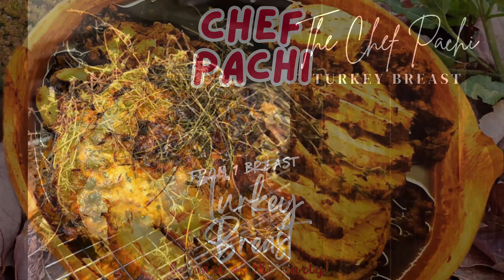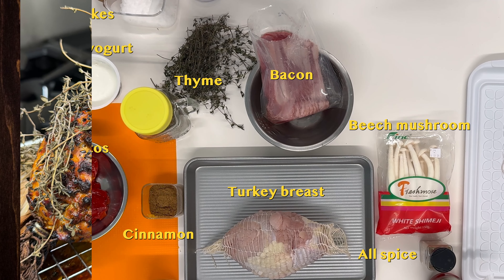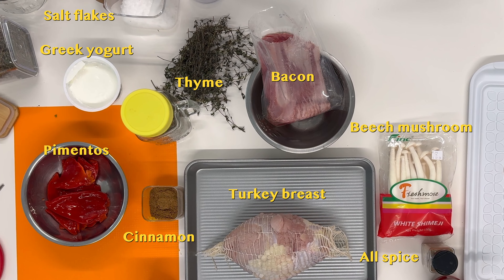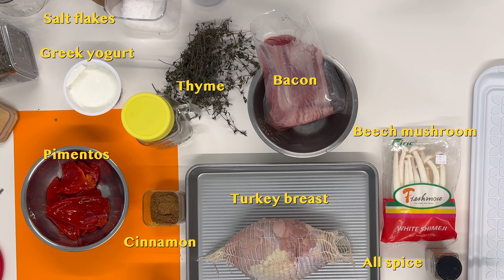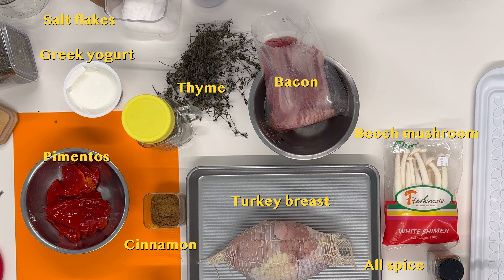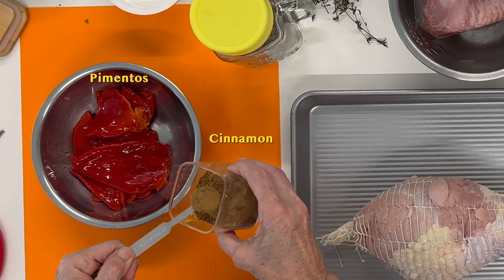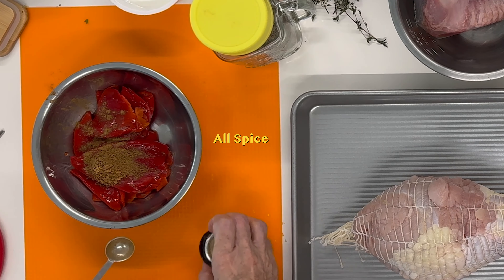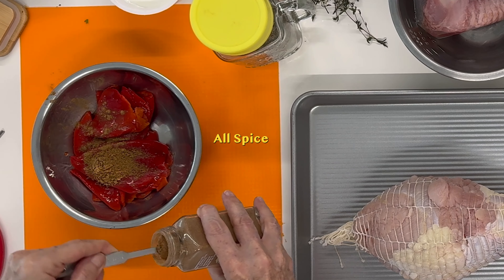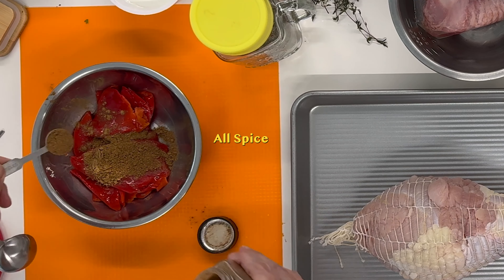Welcome to today's turkey breast — a breast that can feed a lot of people. We have pimentos, thyme, Greek yogurt, and even bacon. It's going to be delicious and really easy. We're going to stuff it using elastic strings that wrap around and can come out at the end. The first thing we're going to do is mix all the spices.